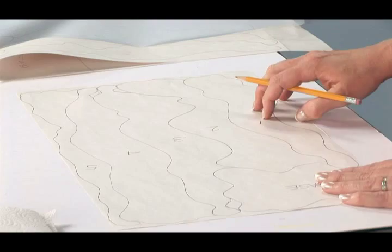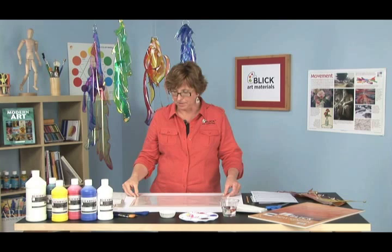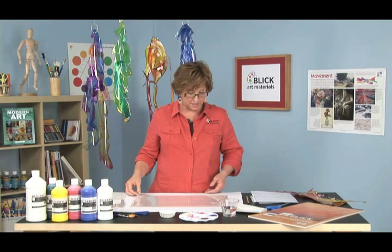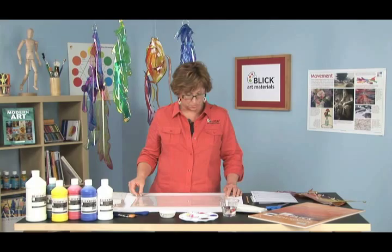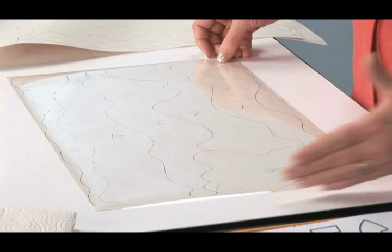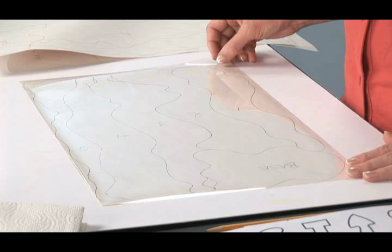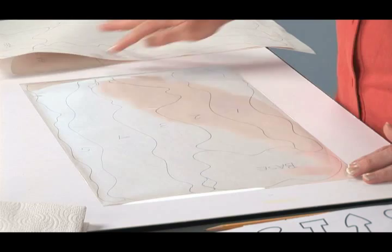Now we're ready to transfer our sketch to the Duralar. Duralar is a polyester film — an acetate alternative that doesn't yellow or harden with age. It's available in a single sheet or on the roll, so you can cut it down to about any size you'd like. I probably wouldn't go any smaller than this for a sculpture project. They'd be really effective a lot larger. This is about a 12 inch by 24 inch piece. It's available in a lot of different weights, but we're using the lightest weight today — .003 inches — because we want to get the most movement possible with these sculptures.